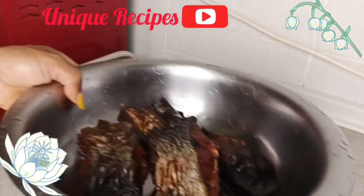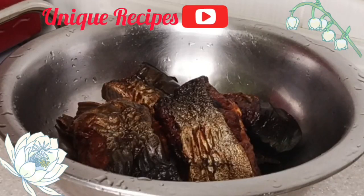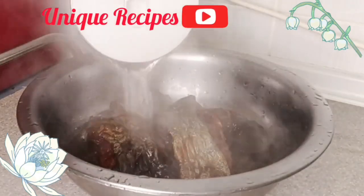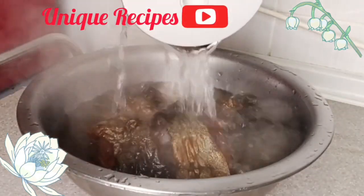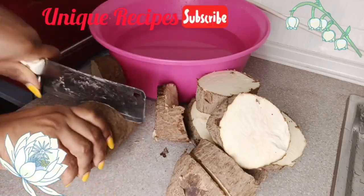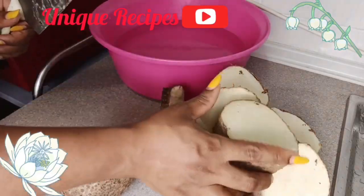Then I boiled hot water to wash the dry fish. I added the hot water to the dry fish for easy washing and set it aside to soak a bit before washing. Then it's time to peel the yams — I cut them in a way that makes it easy for me to peel.